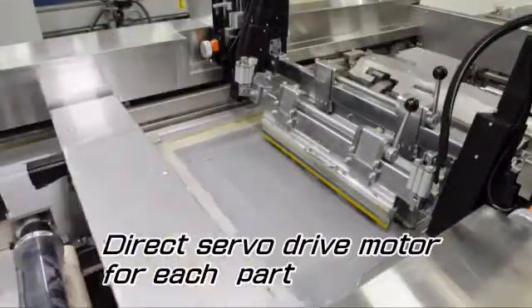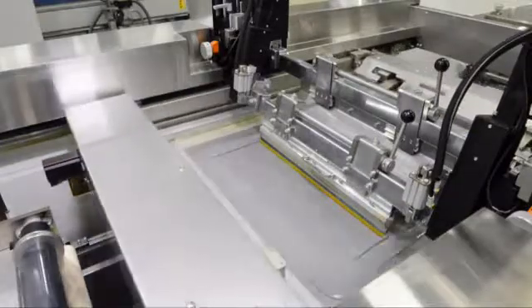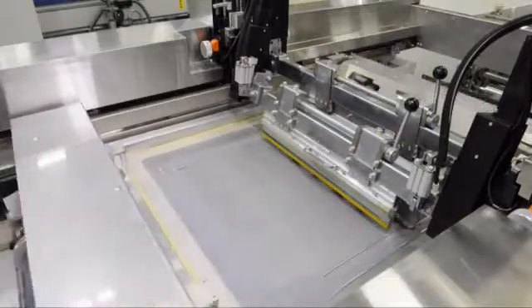Then the printing begins. The cylinder rotation, master frame adjustment, and squeegee and flood coater movements are all driven by servo drive motors for higher accuracy.